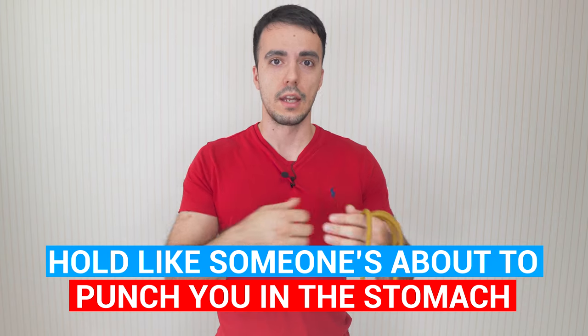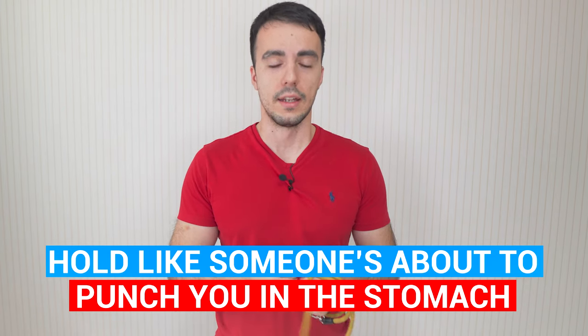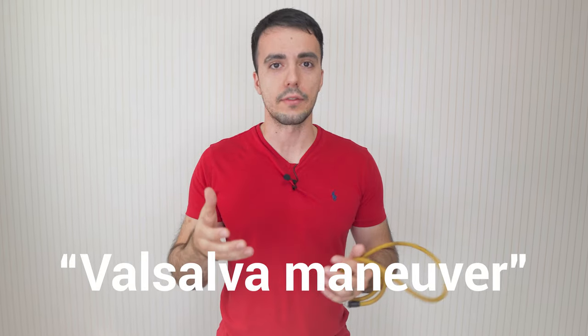After the slight exhalation to 70–80% capacity, the feeling of holding is like you're slightly attempting to push the air back out but not actually letting any escape. Then when you hold, it's like someone's about to punch you in the stomach and you're tensing your abdomen preparing for that. This is actually part of what's called the Valsalva technique — a well-known bodybuilding and weightlifting breathing technique. When you tense your abdomen you're protecting your spine and stabilizing your entire body, which helps keep your body, posture, and head still during the shot.